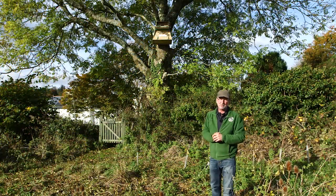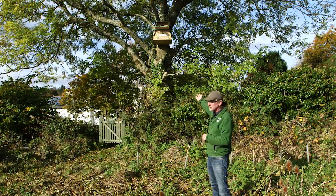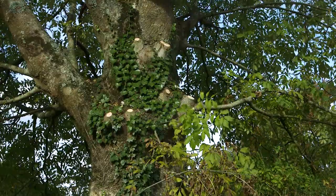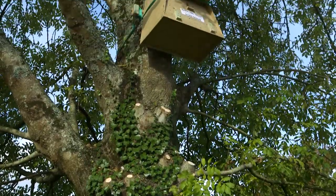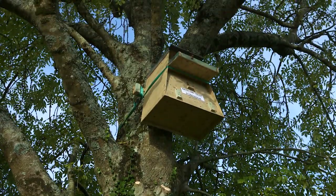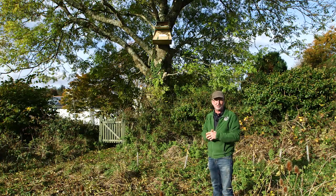Let's face it, most people don't have the ideal tree for a barn owl nest box, but this tree at the bottom of somebody's garden was made suitable simply by removing some of the lower branches that would have obscured the entrance to the nest box. So even in a less than ideal situation, it's often still possible to encourage barn owls.